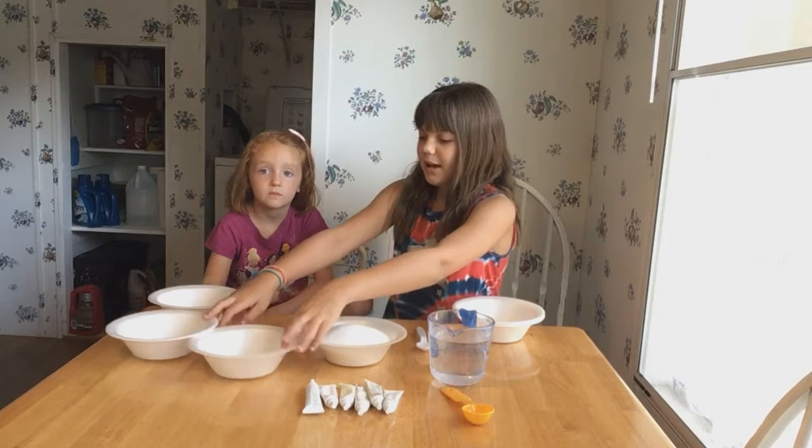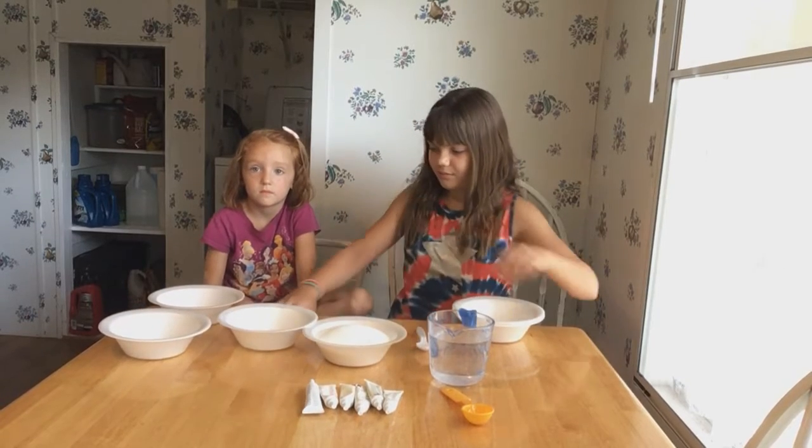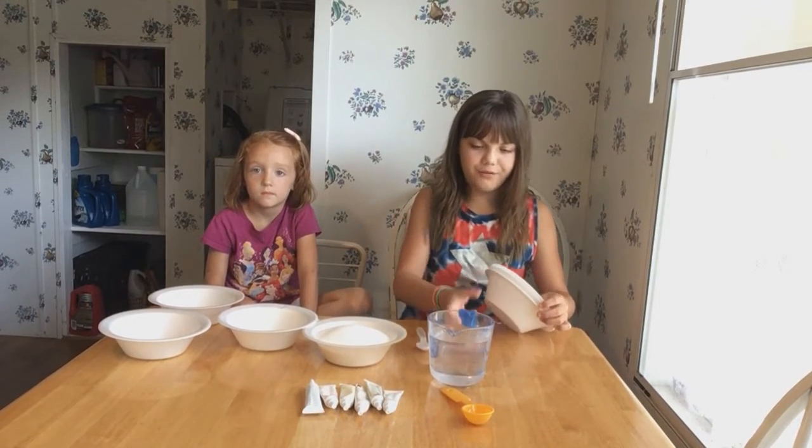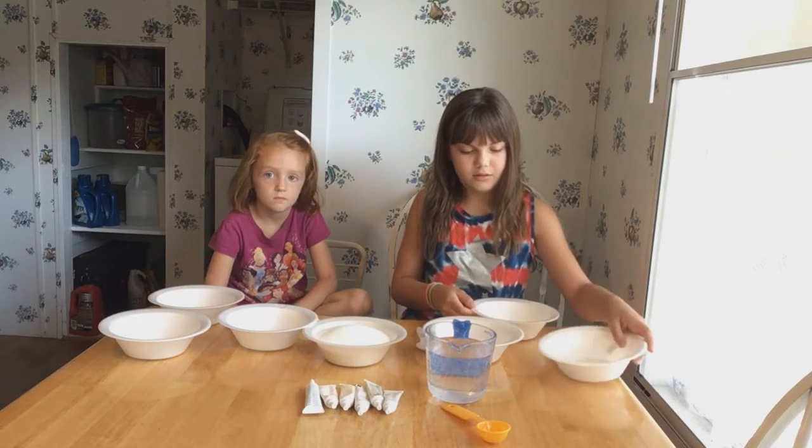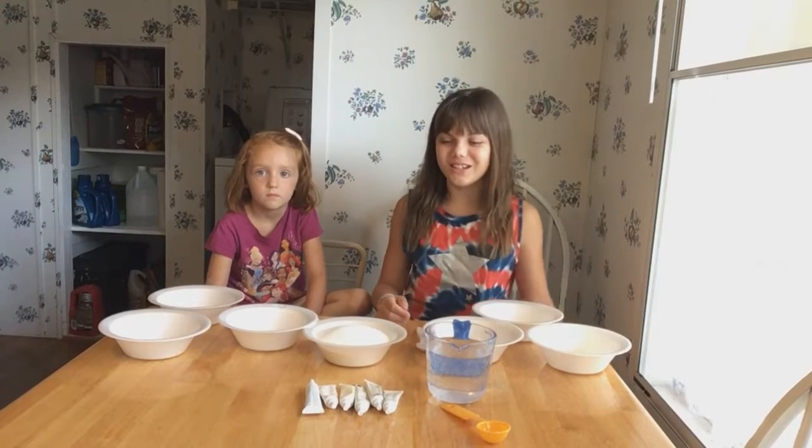Now we are getting out the bowls. There are going to be three for each of us — we're going to do six colors. Now we pick our colors.